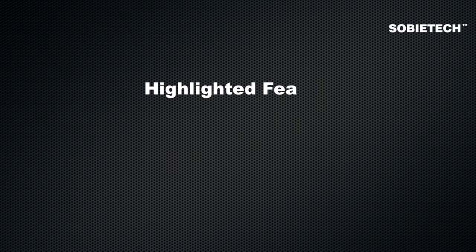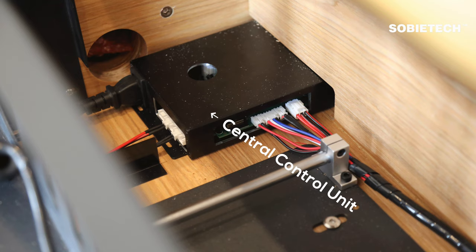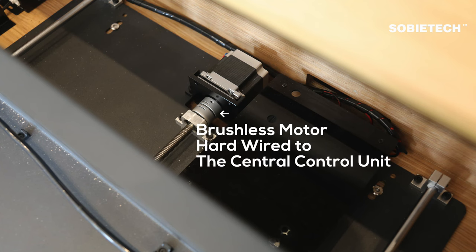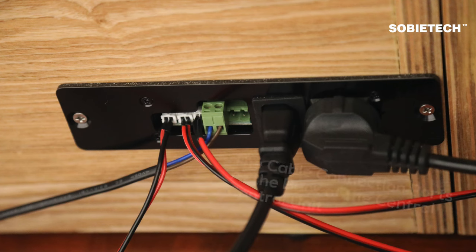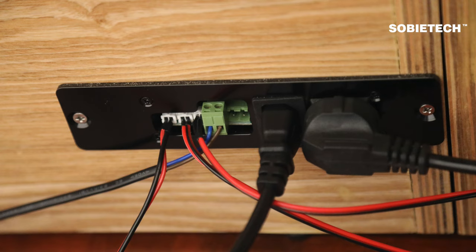The most attractive feature is its fully synchronized system. The projector drawer, screen, and ventilation fans are hardwired to the central control unit. Hardwiring ensures reliability and single-point control. Other UST cabinets may rely on a wireless trigger to sync the screen and projector, which can work for simple setups, but wireless triggers can fail due to unexpected voltage changes on the projector USB port or communication failures.